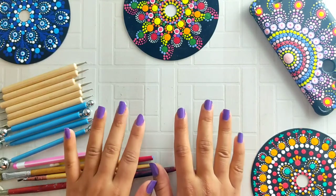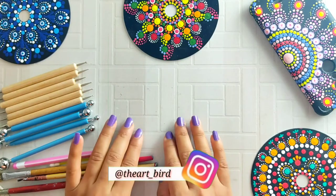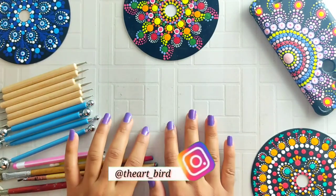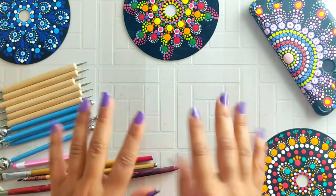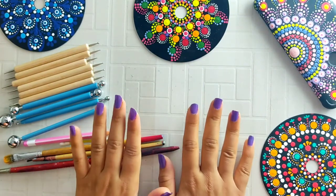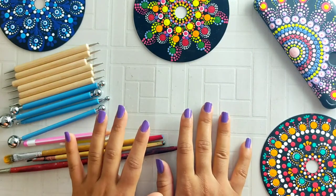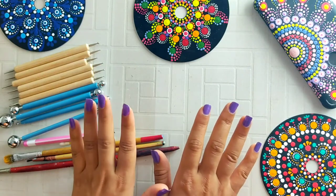I made this video specially for those people who made my artwork and shared pictures on my Instagram page. I noticed they had some problems, so I will share 6 points so that your dotted mandala will be perfect with no mistakes.